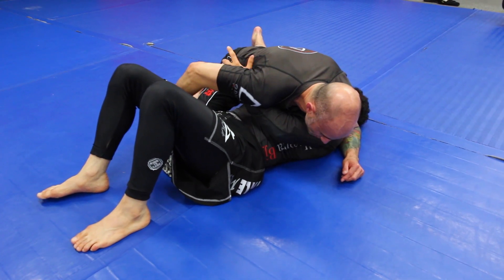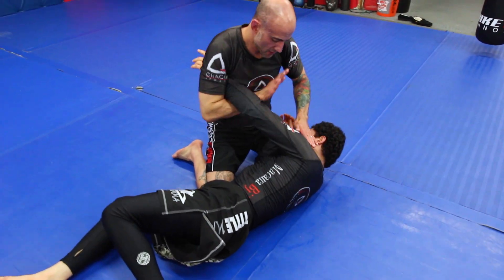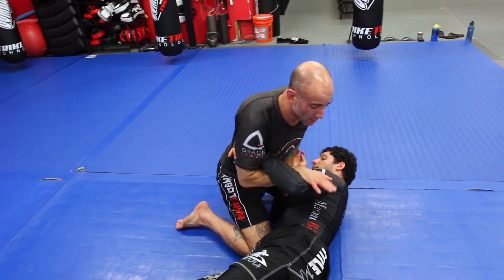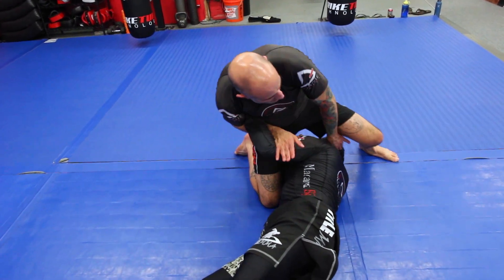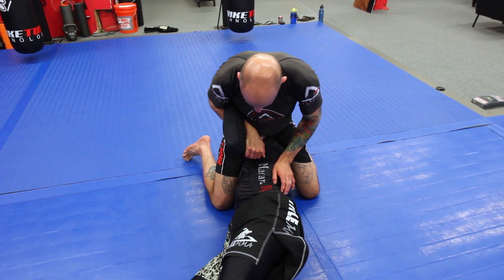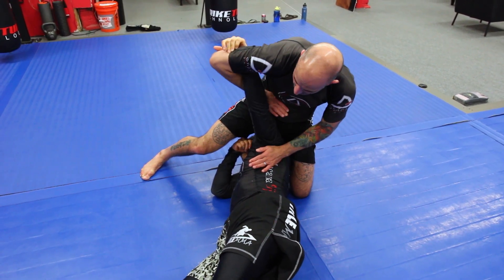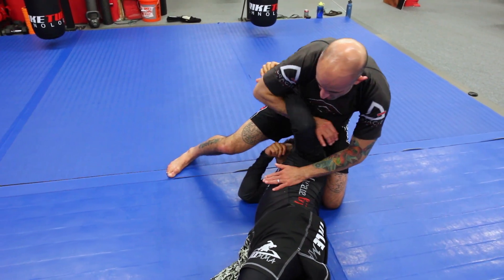I'll maybe even open that elbow up a little bit. When he starts to turn in, I come up onto my knees, use my toes, and shoot that same position. I make that little wrap — that little oval shape with my arm — and chop in and catch it. I stepped over, did everything the same way as we have been. But now when I get over here, I just don't have it tight enough, or my partner's able to straighten his arm a little bit and start to deal with that. I can't get that key lock anymore — maybe I didn't get over to his hip in time and he's starting to straighten and move.